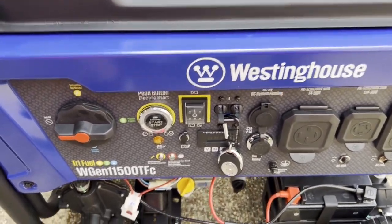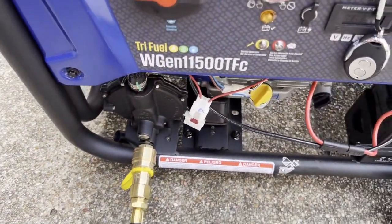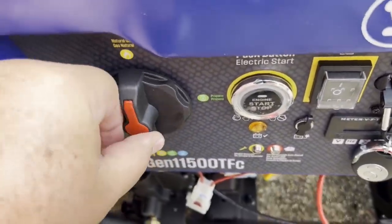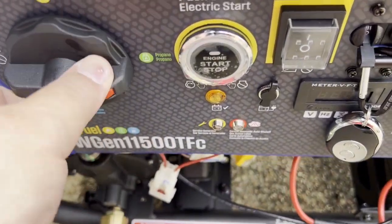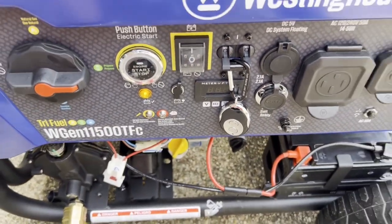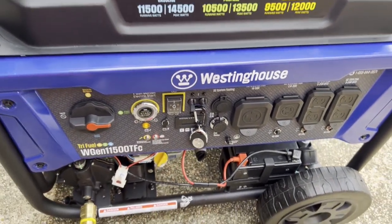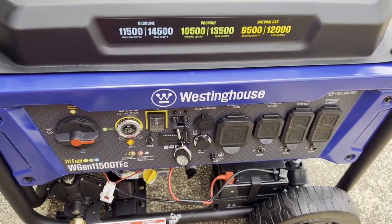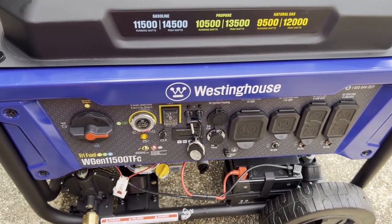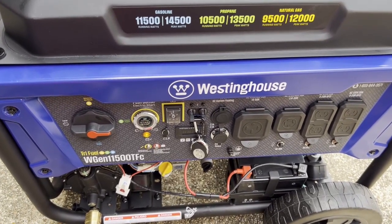All right, first start with the generator. We've got propane plugged in, turned on, hooked up. Propane on. I have to say it'll take one or two tries for it to start. Almost — maybe that propane purged out.